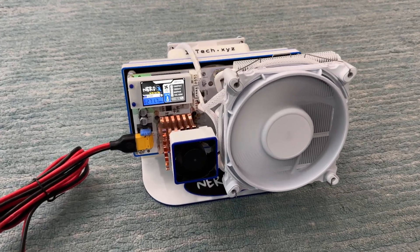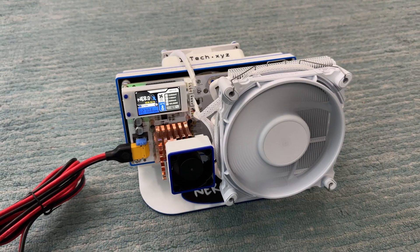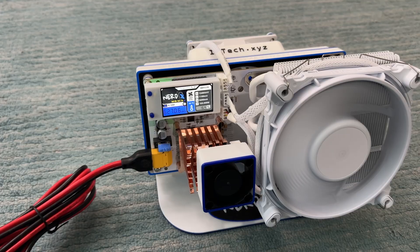Let's take a quick look at the new Nerd QX. This just arrived and I just got it unboxed, up and running, and connected to my node. You can see stock here — it's running at about 6.3 terahash.